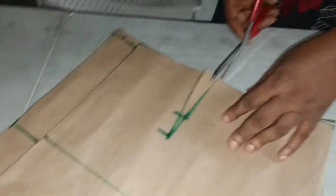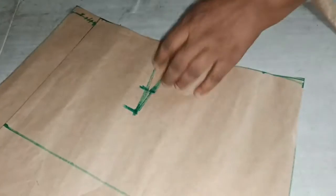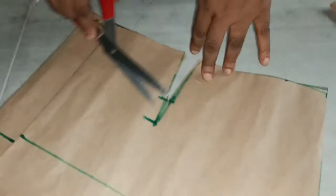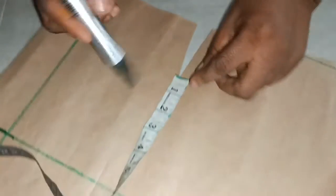I'm cutting the back here. Remember I took the measurement from here to here — it was one and a half inches. I want to measure one and a half inches here.